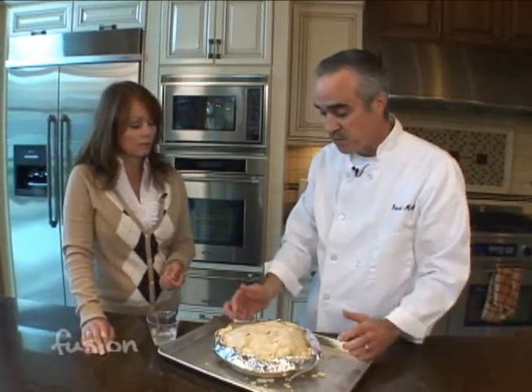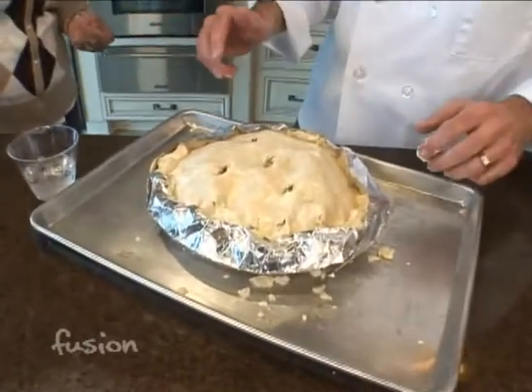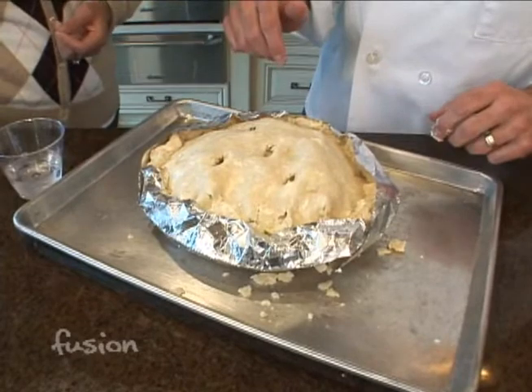I like glass, you can use ceramic, but what's great about glass is you can see that the pie is done — you can see that the crust is cooked. If you use something opaque, you're not going to be able to tell. So it's ready to go in the oven at 425°F for about 40 to 50 minutes.